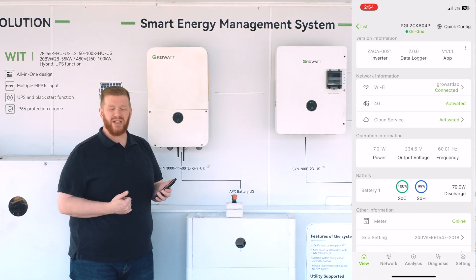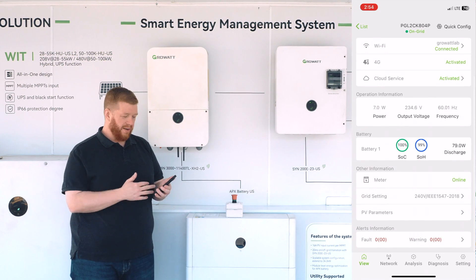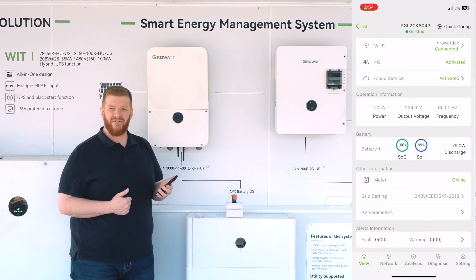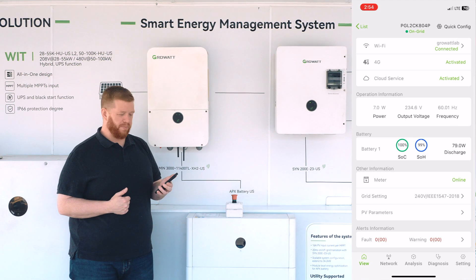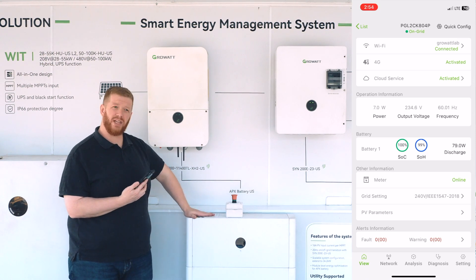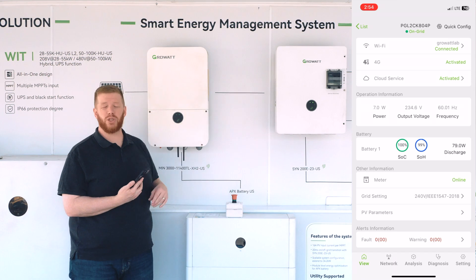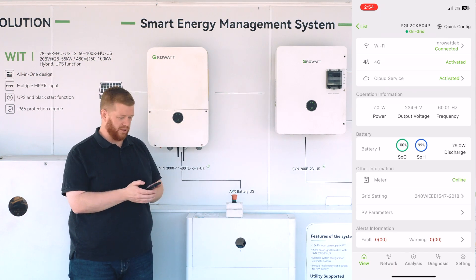Below that, we can see the communication protocols that are being used, whether Wi-Fi or an RK cellular 4G network. Below that, we have operating information as far as PV production and grid frequency. Below that, our state of charge — because in this particular case, we do have the system equipped with our GrowWatt APX battery and SYN whole home residential backup switch.